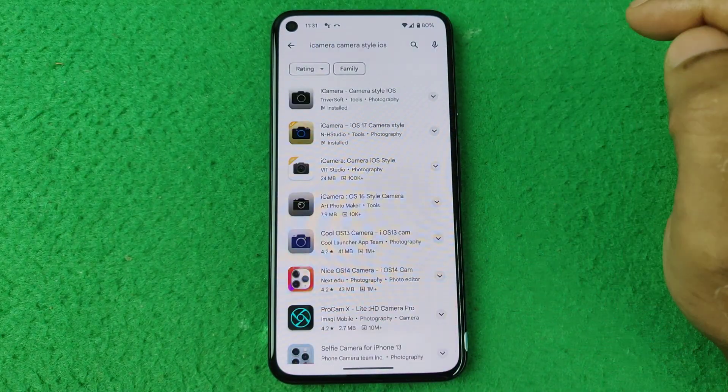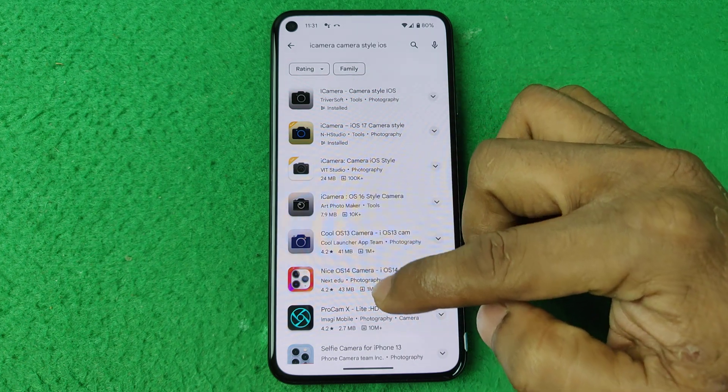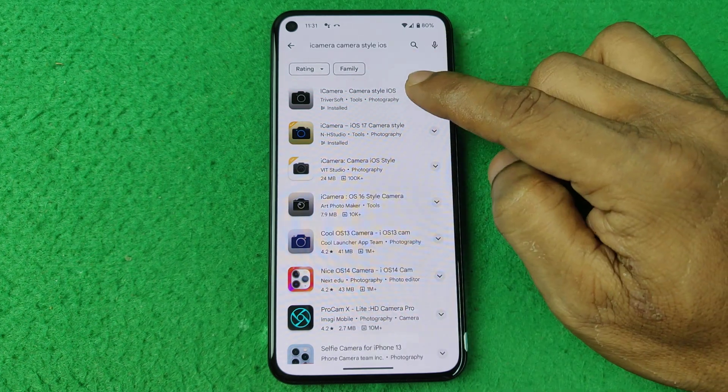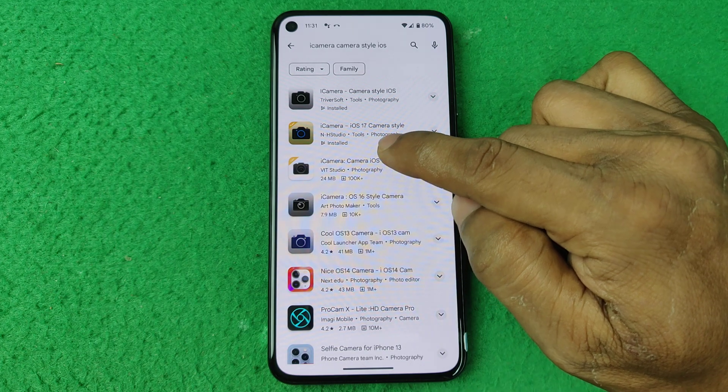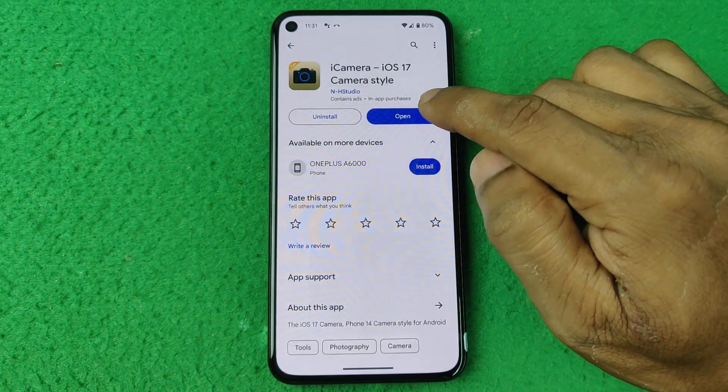Tap on here and there are lots of i camera styles. I am preferring the second option. I already downloaded it.